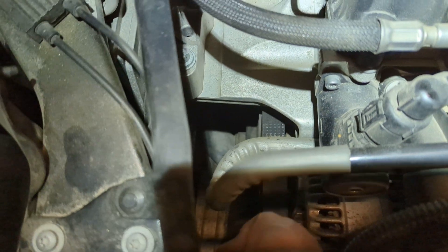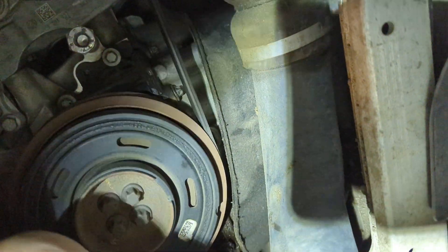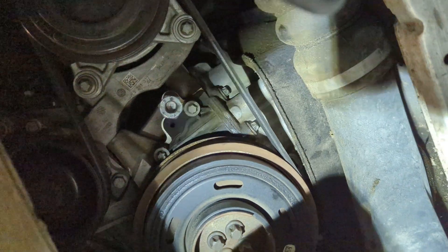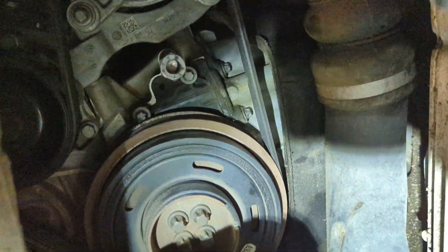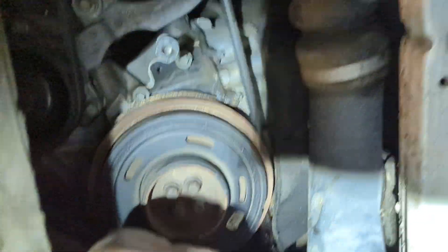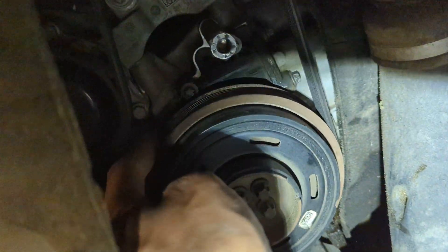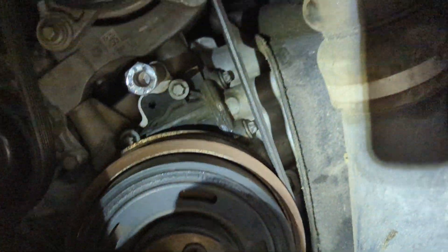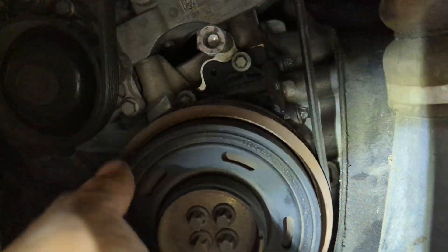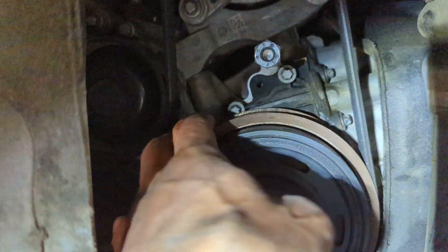You can see here that the harmonic balancer — the pulley in the back — is just free-spinning. This is the crankshaft pulley, which I believe is the two-piece one on this vehicle. You can see it spinning; as this rotates it should turn the belt and accessories, but it's not.